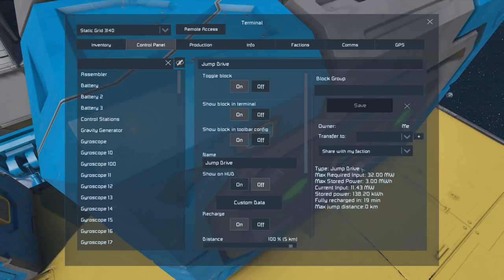It doesn't matter whether you're jumping a short distance or a long distance — you must be at 100% before you can jump. Currently we have 11.43 of that 32 megawatts being delivered to the jump drive, and it's stored 170 kilowatt hours of that three megawatt hours, with about 18-19 minutes left to go until it can actually work.